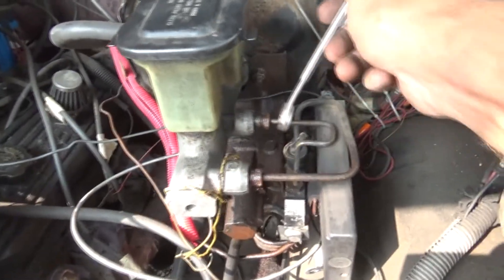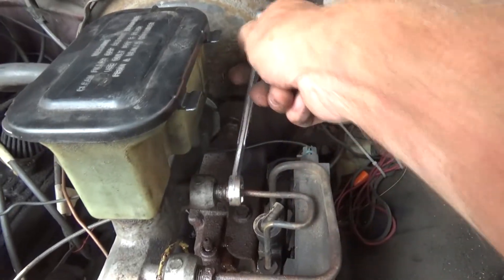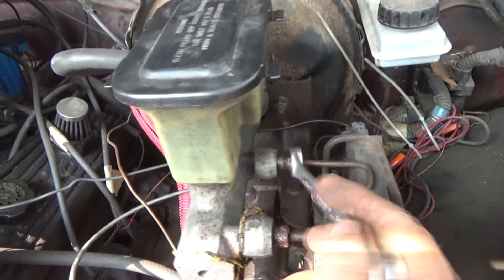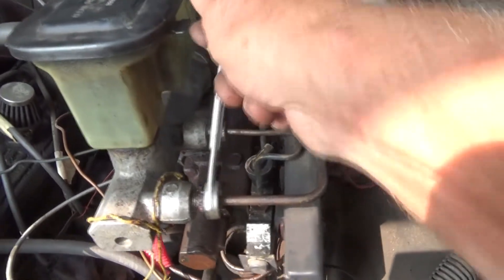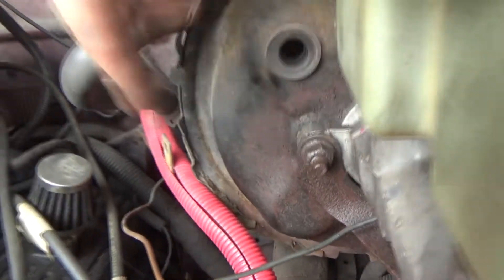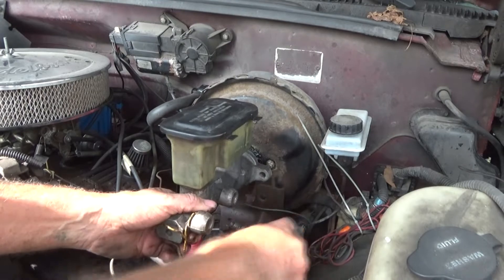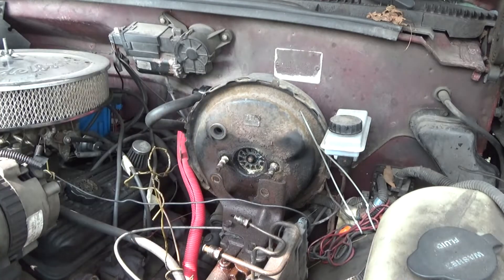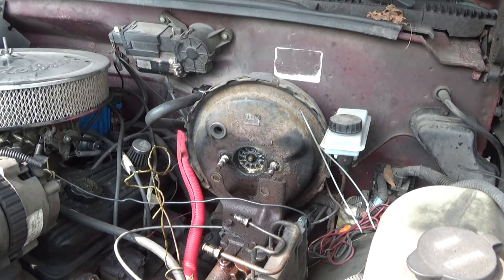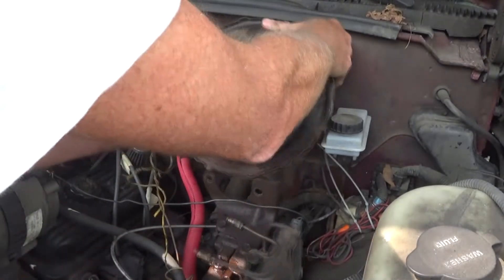If you don't have one of these brake line tools, get one — I've had a lot of trouble in the past, and the right tool makes a big difference. This was already done by someone else years ago. We also got to get these two bolts off, one here and one right there. Got them loose — this should come right out like that.